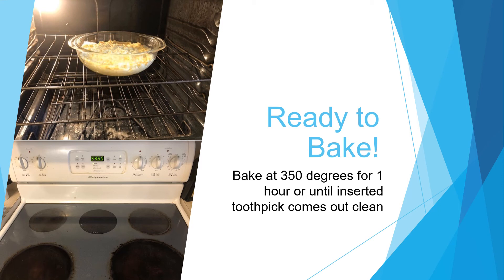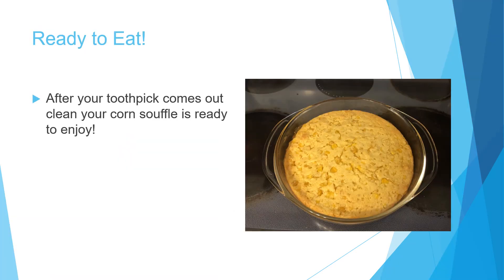Bake at 350 degrees for one hour or until an inserted toothpick comes out clean. After your toothpick comes out clean, your corn souffle is ready to enjoy.